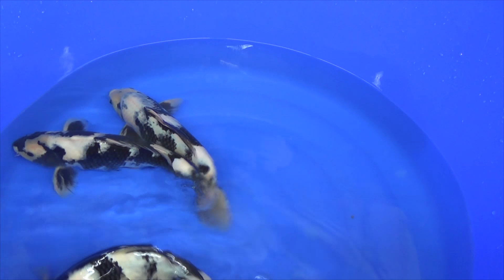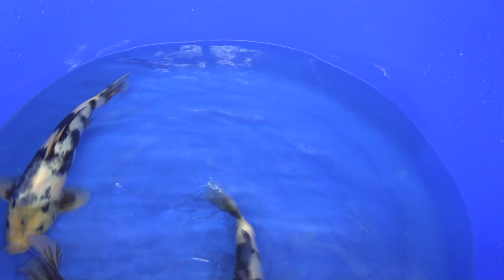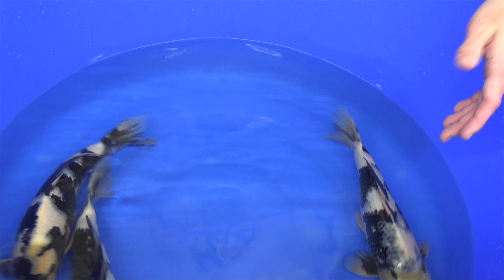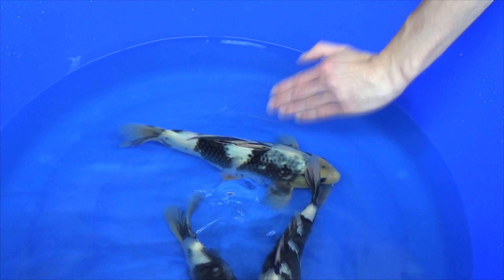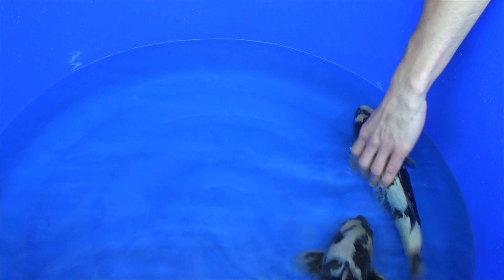Regarding pattern — this is something personal, so I won't pay a lot of attention to it in this video. There is also not a lot to explain about the pattern of a Shiro Utsuri. Most important is about 50 to 60% sumi maximum for a well-balanced pattern — white and black in balance. Make sure at both sides of the koi there is about the same amount of sumi visible for a well-balanced pattern.